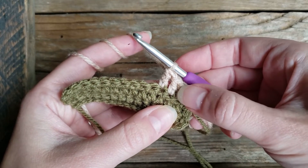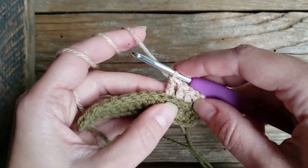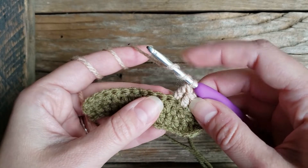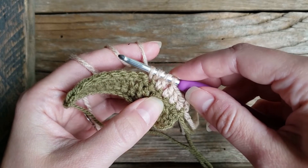You can see we had been working double crochets, and now this triple is just a bit taller, so we won't do that again. We're going to yarn over twice, insert into our next stitch, pull up a loop so there are four on our hook.